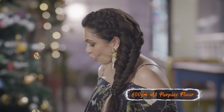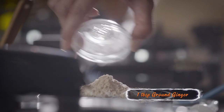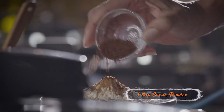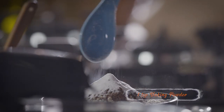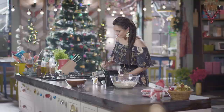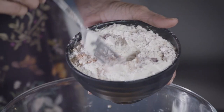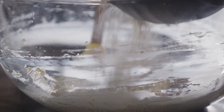Into the flour we're going to put all our dry ingredients. We're going to start with ginger powder, cinnamon, a little bit of cocoa powder, baking soda. So we're just going to very lightly mix this into the flour. Then add the flour into the butter, demerara, and molasses mixture.